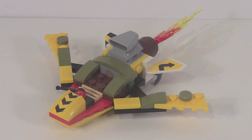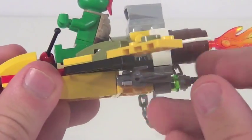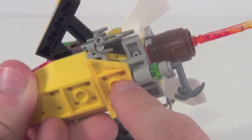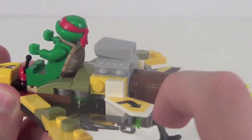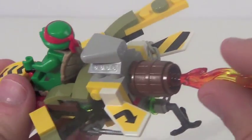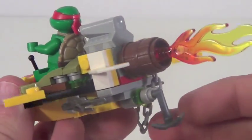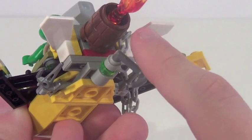The turtles get their own small vehicle in this set. I don't really know exactly what you'd call this — a turtle flyer. It's kind of a weird design but does look pretty cool. You can fit Raphael in there to control it, which is a very nice detail, and he can attach his sais onto the back, which is very cool. This flame piece adds a nice effect. Only a few stickers on this vehicle — really nice little design for an added vehicle in this set.